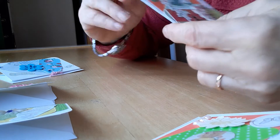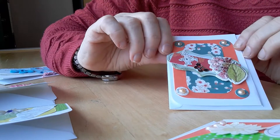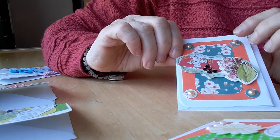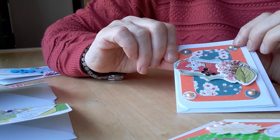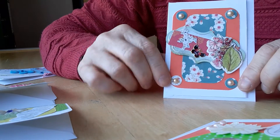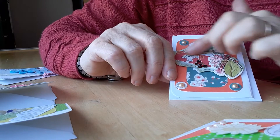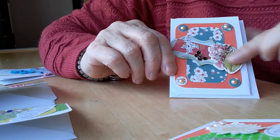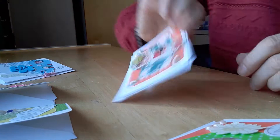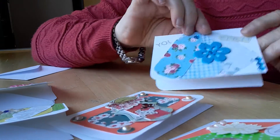The next one has this beautiful paper from an oriental pad — I can't remember which pad it's from. I had some little circles of the same paper so I just put them in the corners and put a pearl on top. Then I put this embellishment across the middle which I had made and seen in a previous video.